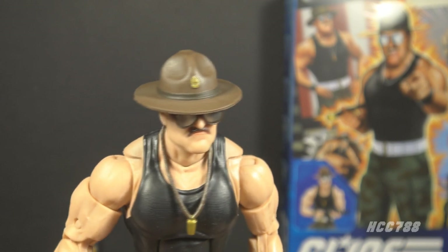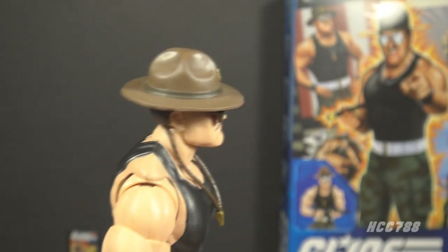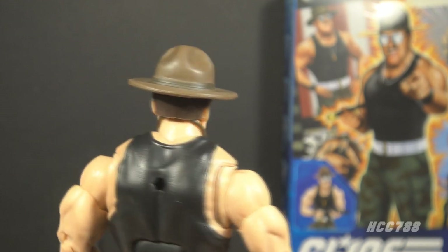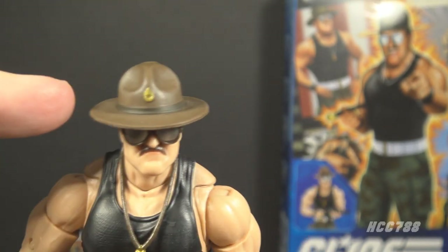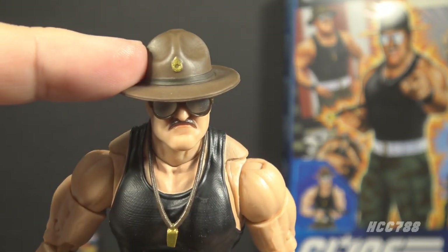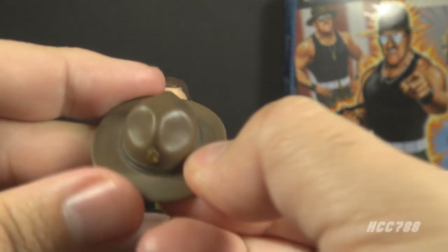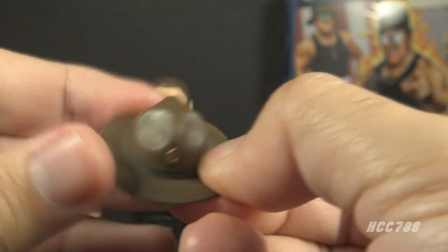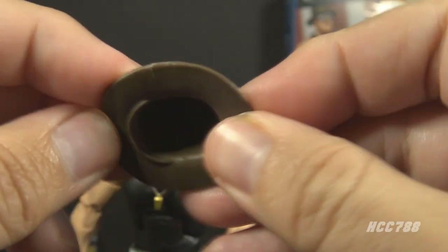Perhaps the most important accessory: he has a campaign hat. It is brown with a darker brown band. He has a gold rank insignia that I believe is supposed to be a Staff Sergeant, but it's hard to tell because it is so tiny. It is removable. The hat is made of a soft, flexible plastic, which I like very much. It fits well on the head and does not fall off too easily.